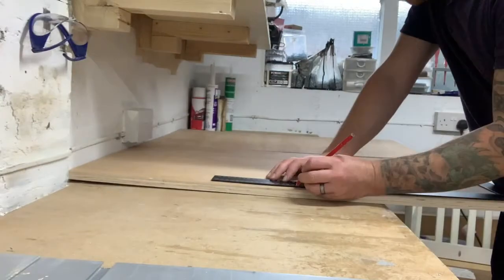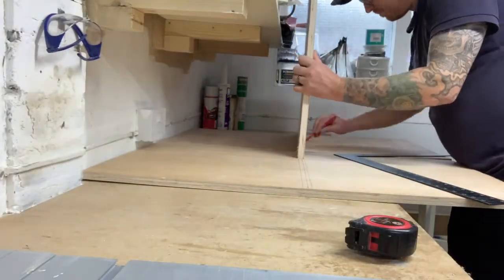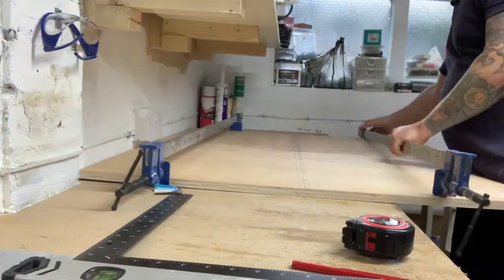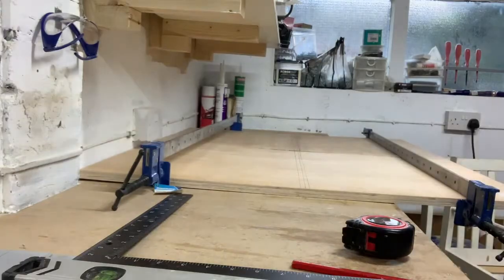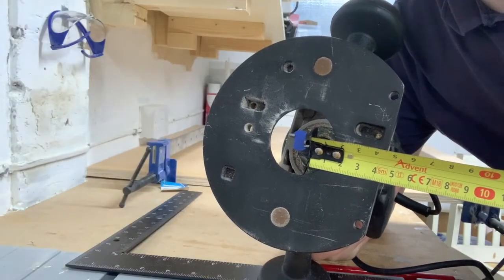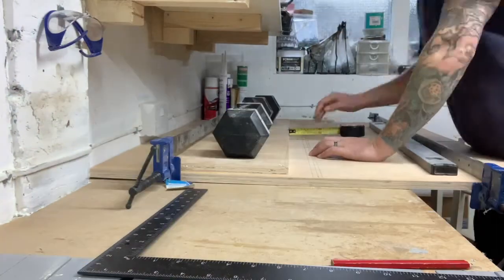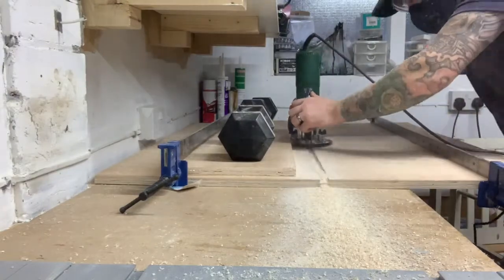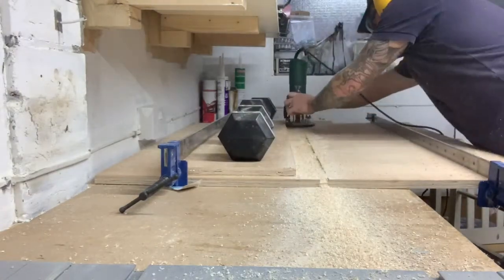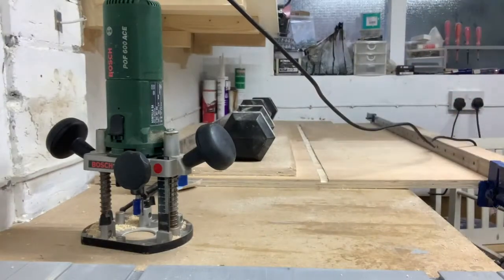Next I marked out where I wanted the center divider to go and used a scrap piece to get the correct width. I clamped the two pieces together so I could cut a groove out at the same time, giving me two identical pieces. I took several passes with the router, backing out the cut after each pass and checking the fit with a scrap piece and adjusting the makeshift fence accordingly.